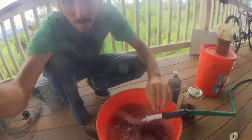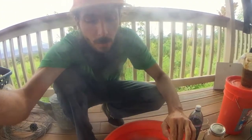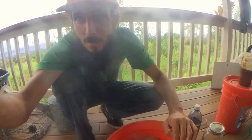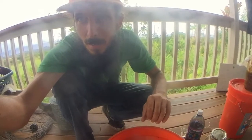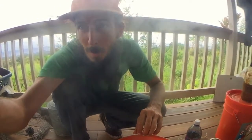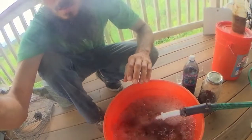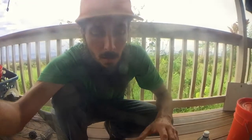I'll do it on my deck so it will be easy to clean up and just go into my plants that are growing beneath the deck. I'm going to brew this for about 36 hours and then apply it — not tomorrow but the following day in the afternoon — and dilute this into the other tanks that I've got in the field.